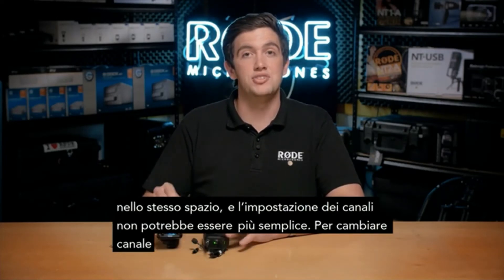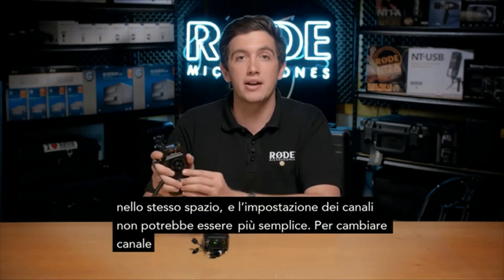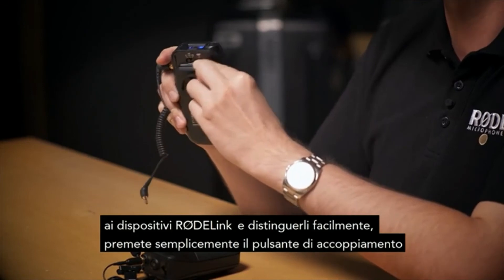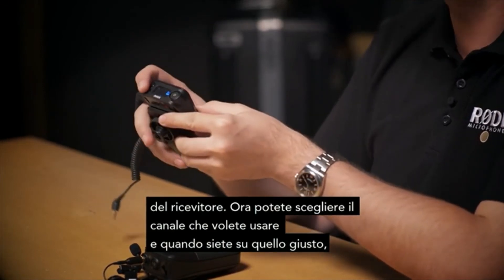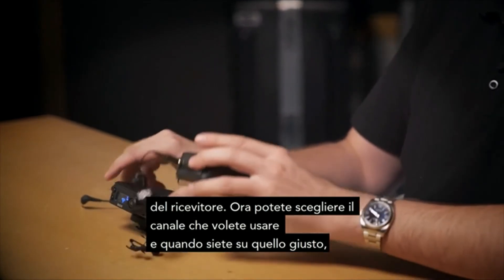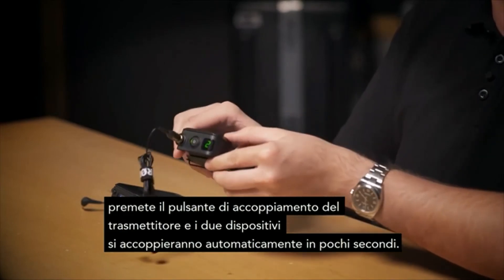The system can be used with up to 8 packs in the same space at the same time, and channel setup couldn't possibly be easier. To set up the RodeLink pack on a different channel for easy identification, simply press the pair button on the receiver unit. From here, you can toggle to the channel that you would like to use, and then once you're on the correct channel, you can press the pair button on the transmitter unit and your unit will automatically be paired within seconds.